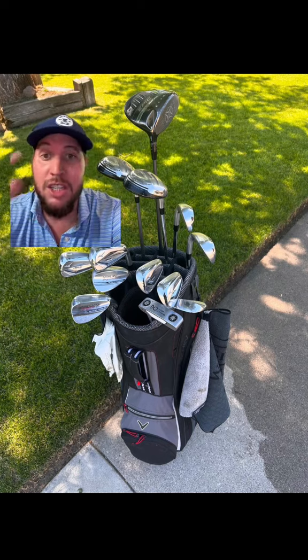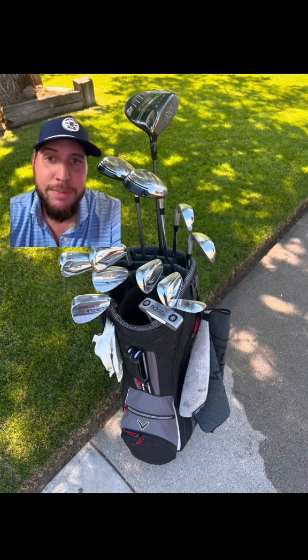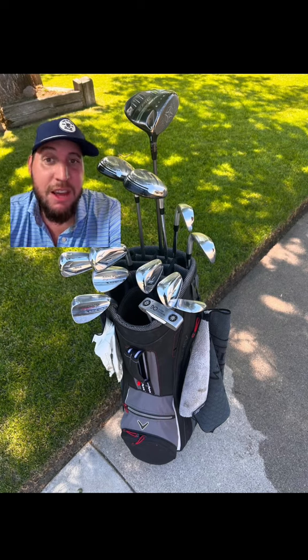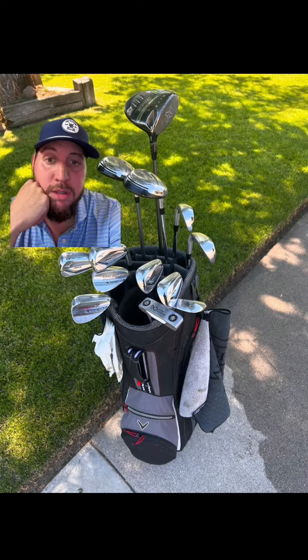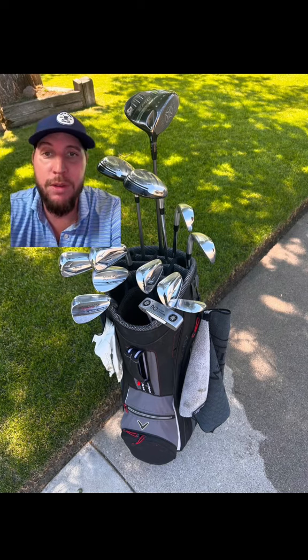I can tell there are some things you spent money on — you spent money on your irons, you saved money on your wedges and on your woods. There are a couple upgrades you can do. Overall, just because your woods are a little bit of a mixed bag, I would give this a 6.5 out of 10, just because I love those Mizunos. Great bag. If you guys want, send your golf bag and I'll rate it — it's all in good fun. Bye.